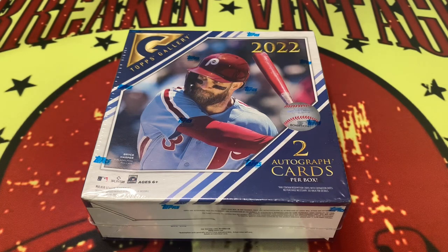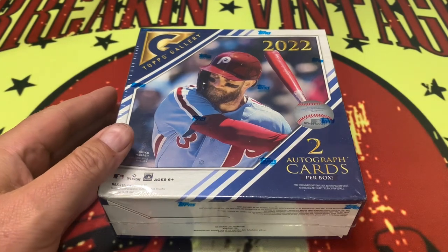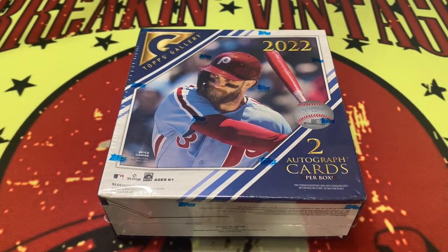Alright, so there it is — 2022 Topps Gallery. You could get anything from a pretty proof rainbow foil, green pattern, blue pattern, orange pattern. They're pretty creative with all this kind of stuff, all the different proofs, and definitely some modern artist stuff as well. There are monster boxes, blaster boxes — two autographs, one master stroke, one modern artist, a next wave, a portrait gallery, and seven parallels could be found within this box. Let's dive in and see what we can see.